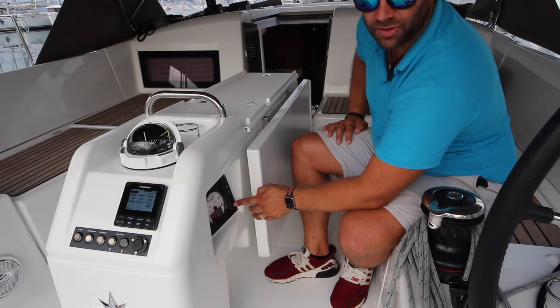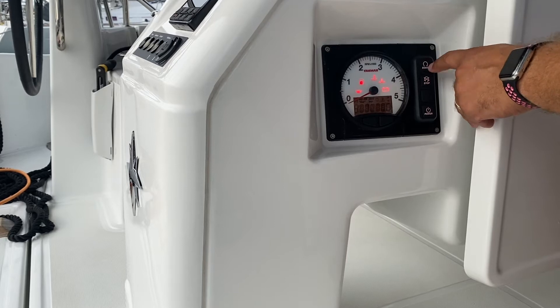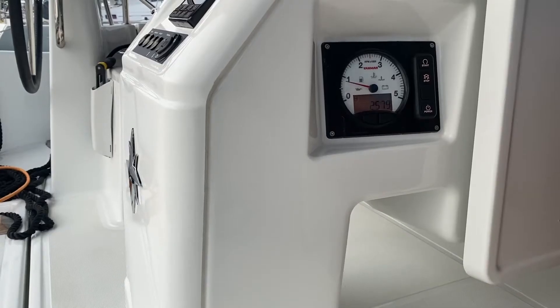Hold down the power button to turn the power on to the panel, then hold down start. Make sure there is water flowing out of the engine outtake on the aft port side of the vessel to ensure that the cooling system is working properly.